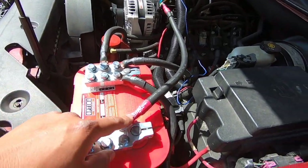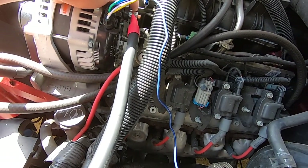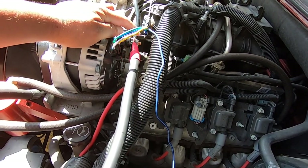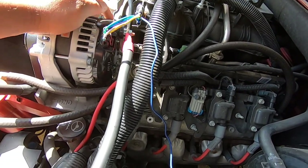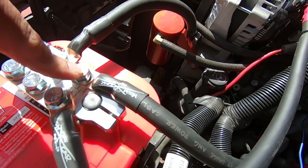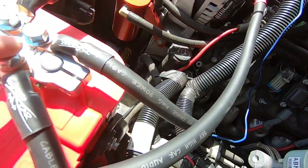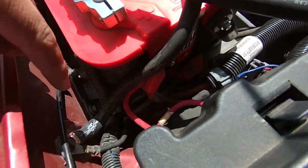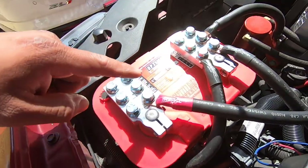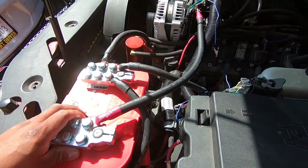We've got the alternator cable in. Make sure you use the copper lug that the manufacturer provides so that it fits properly. Once again there's the ground from here to the battery, from here to the frame and chassis, and then from here to the body right there, and then power from here to the alternator.